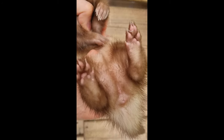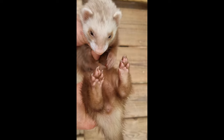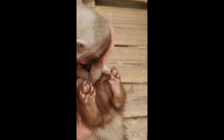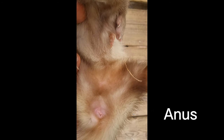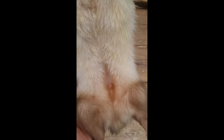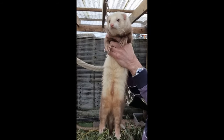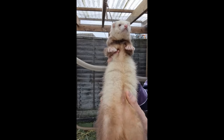If you want to sex your ferret in isolation, you can tell by their genitalia. A jill will have two holes at the rear, the vulva and the anus. A hob will have only the anus, but it will have its penis further up the abdomen — it is often confused as a belly button. Finally, a hob in season will have noticeable testicles.